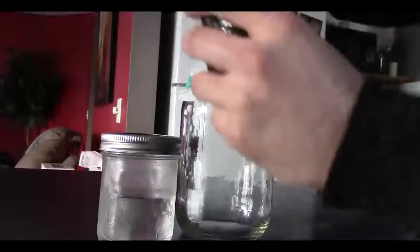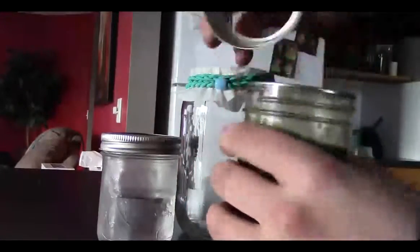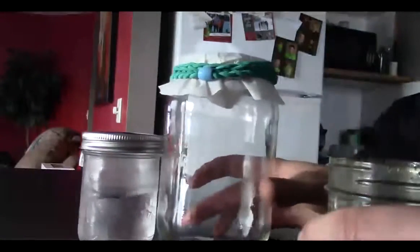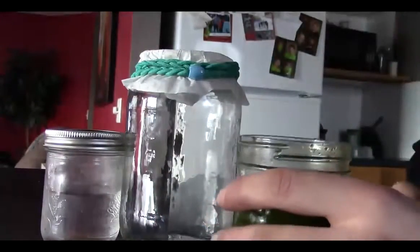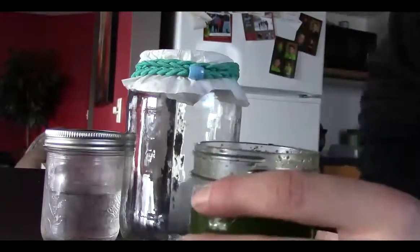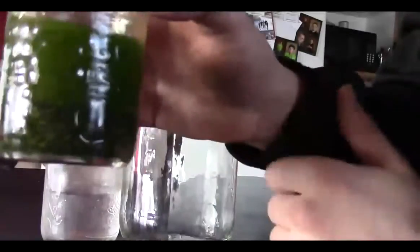So now all you're gonna want to do — I usually use cheesecloth, but I'm gonna kind of cheat this time. Usually I strain it with cheesecloth and then put it into a larger jar like this, and then at the end, once I have both of my batches — which I'll talk about in a bit — I use a coffee filter and pour it through. This process can take quite a while, but basically all you want to do is pour all of your liquid and all of your herb into the coffee filter.